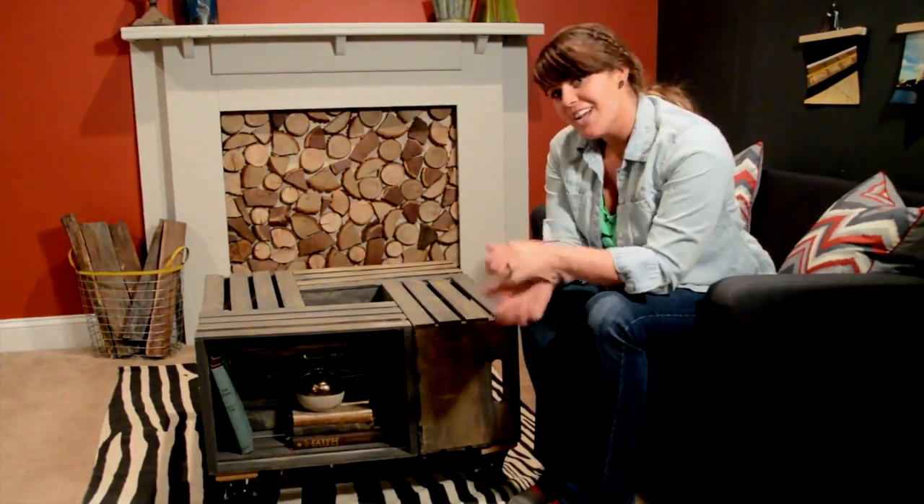It's a great upcycle of just a craft crate and it's really functional for a rental space — furniture on the cheap, friends. Make sure you check out our blog, East Coast Creative, for lots more DIY ideas, or check out our show, Knock It Off, on the Live Well Network, and we'll see you right back here at ForRent.com. Thanks!